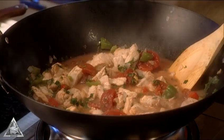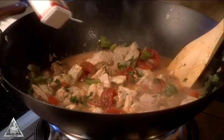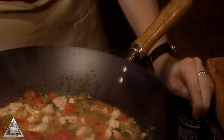Season the mix with Tabasco sauce, chili powder, cayenne, and white and black pepper to taste. Bring it to a boil, then reduce the heat, cover and simmer for about 15 minutes or until the fish is done.